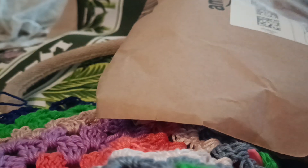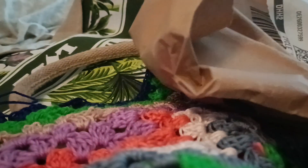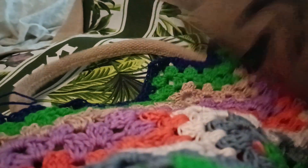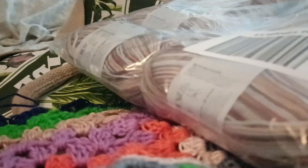Hello everyone, welcome to my channel. In today's video I want to share with you another yarn unboxing from Grindel yarn. It's 100% cotton and I ordered 10 of them.